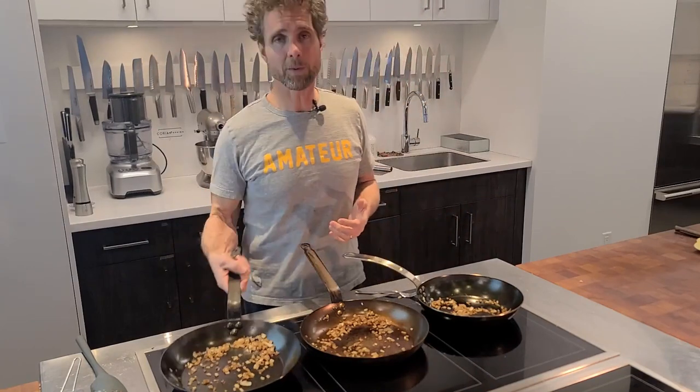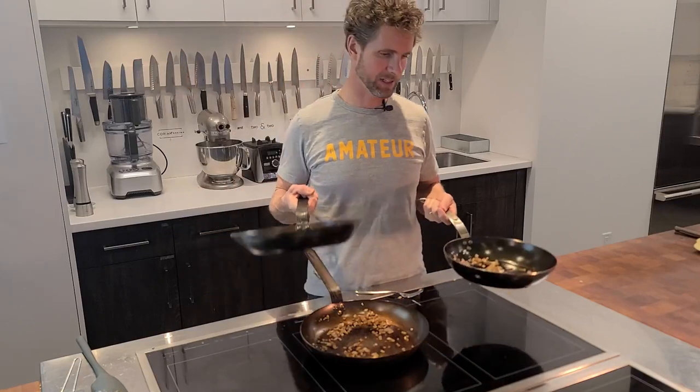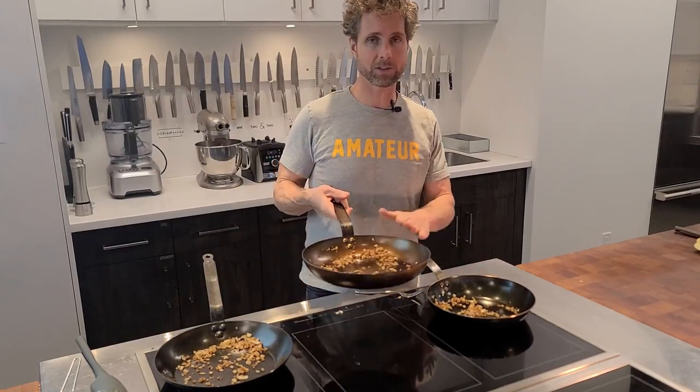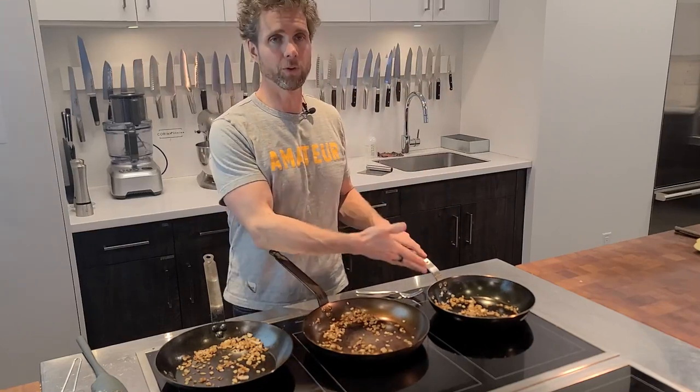I would spend the same amount of money and get a Mineral B — there's no comparison. These two pans just aren't even in the same category. And even really surprisingly, the M-Cook that I don't absolutely love performed really really well in this experiment over the Made-In.